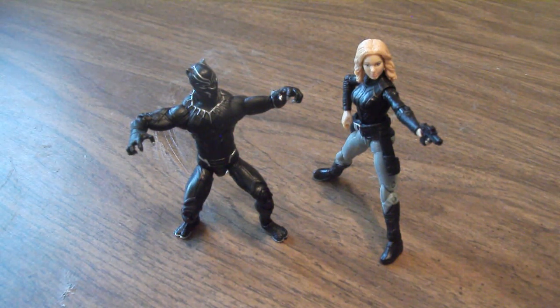Hello everyone, this is Scabcat242 and here's my review on the Marvel Legends Civil War 2-pack. This includes Black Panther and Agent 13, aka Sharon Carter.